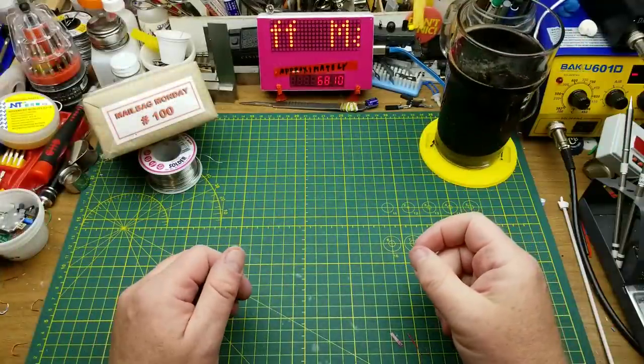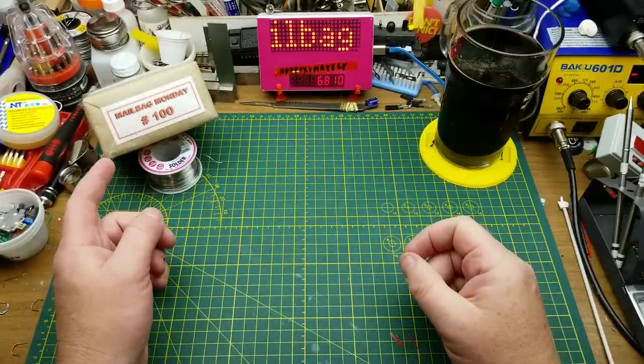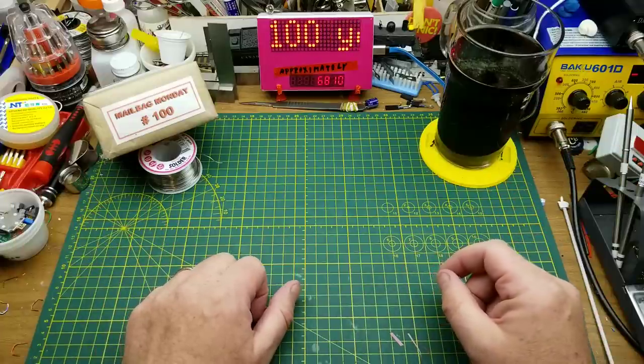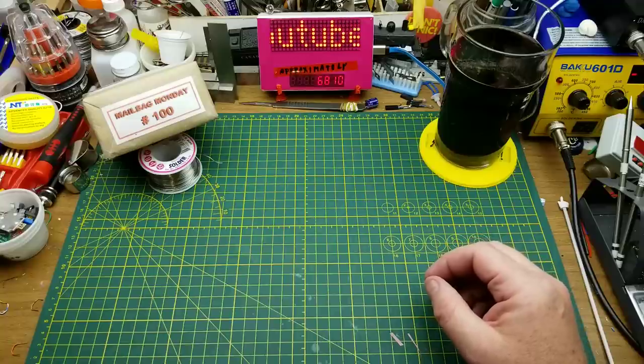Nobody is more surprised than me that this is the 100th Mailbag Monday episode that I've done. The reaction from you guys is so impressive and surprising — I just enjoy doing this.